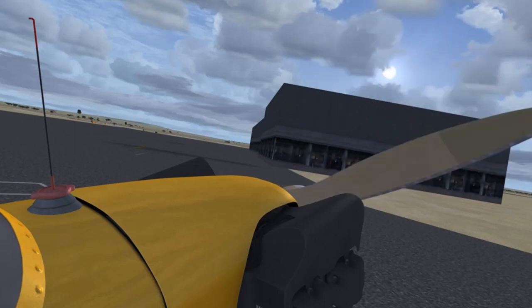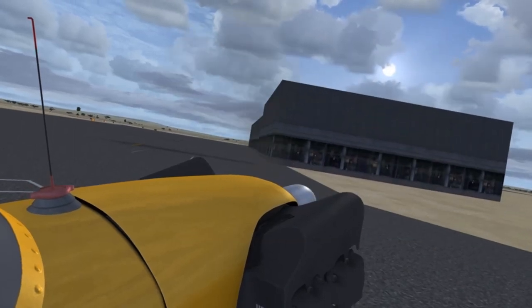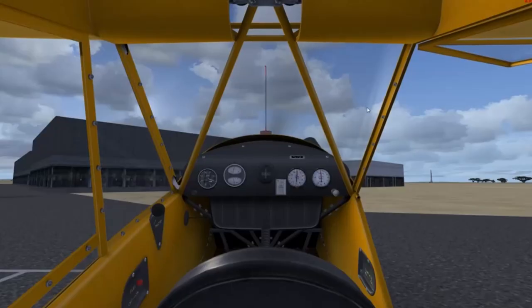The Piper Cub doesn't have an electrical starter, which means you're going to have to start it by spinning the prop by hand. In the real world you'd have two people to do that — one sitting in the airplane standing on the brakes so it doesn't roll forward, and one person hand-propping it.